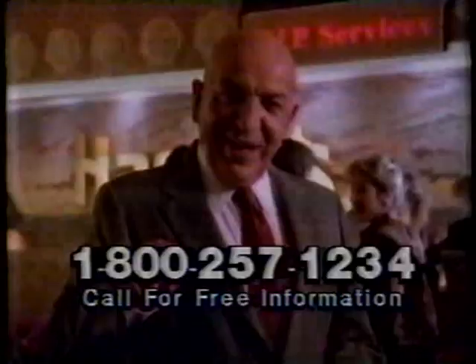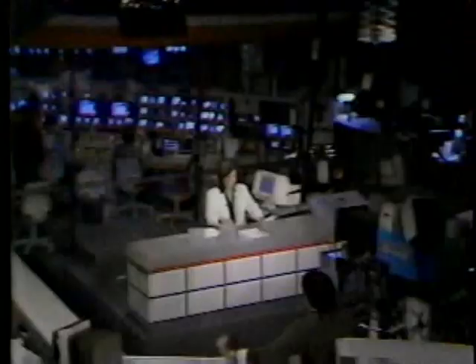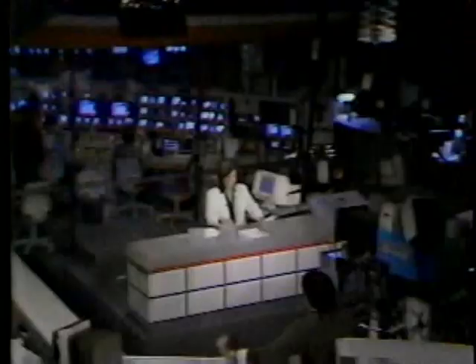In sports, Alabama defensive tackle Willie Riles has been declared brain dead five days after collapsing during practice. For Newswatch, I'm Anna Hovind. For the Headline News Network — 24 hours a day, call your cable operator.